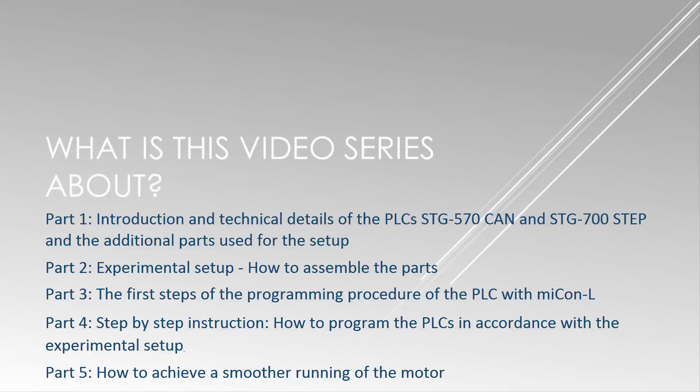So we will fix those small errors in video 5, where I will show you how to achieve a smoother running motor.